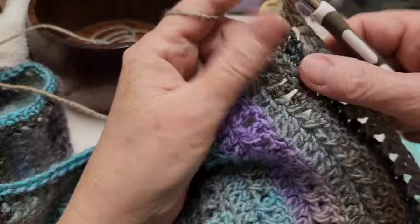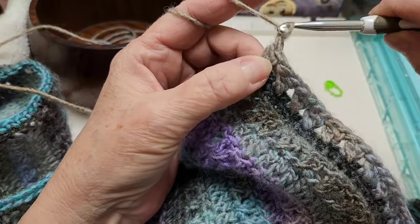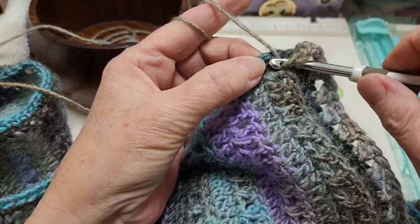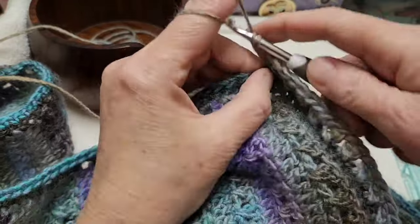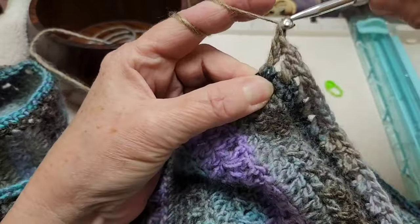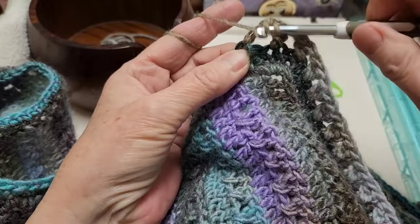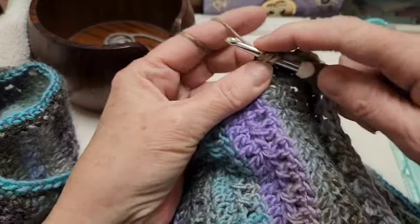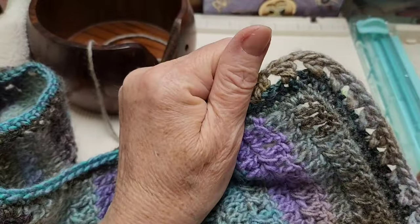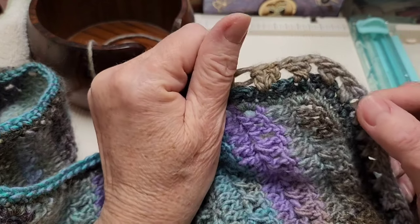I've come up to the first corner — after some experimenting, what seemed to work was just to chain one to get around the corner. So skip the next stitch, go in the next one with a double crochet, and go in the one we skipped with a double crochet. Skip one, go in the next with a double crochet, go in the one we skipped. Just by chaining that one it got us around that corner. Do all the corners like that and I'll see you at the end of this row.